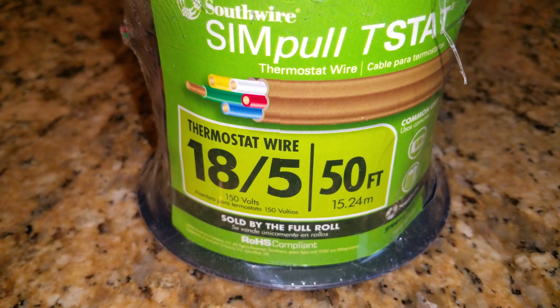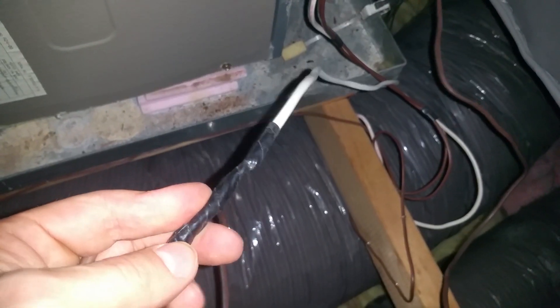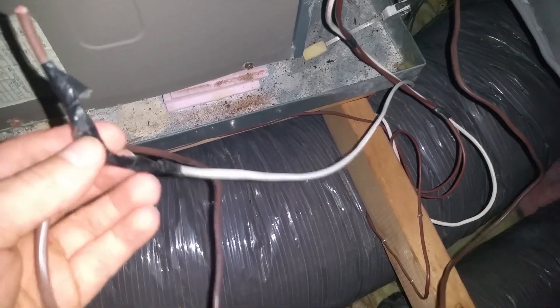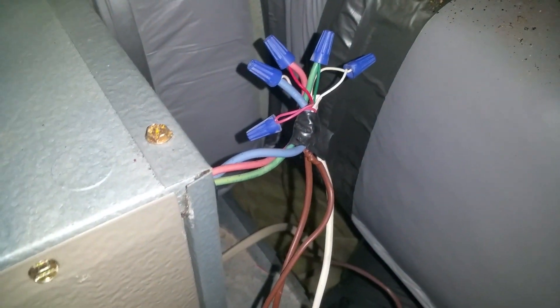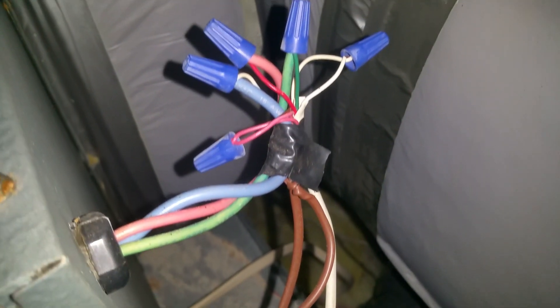I taped the old thermostat wire to the new one and snaked it through to the attic. Here in the attic you can see we got the wire all the way up - the brown wire is the new one and the white wire is the old one. I'm going to transfer the brown wire over to where the connections are. The blue wire is the common, this is the RC, this is the fan wire, and the white one is the yellow, so we'll substitute the brown wire for the white one to get our extra wire for the common.